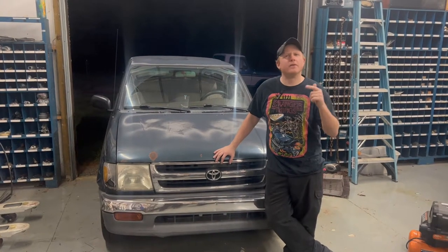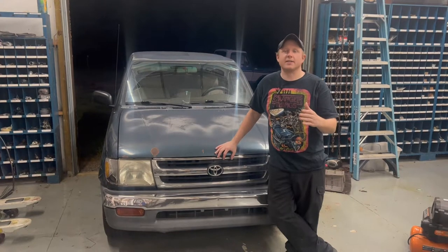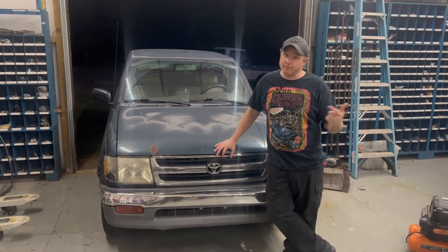Hey guys, welcome back to the channel. Today we've got a 1998 Toyota Tacoma. The customer's concern is that they have no clutch pedal. He said it'd been getting worse and eventually left them sitting on the side of the road. So let's get into it.